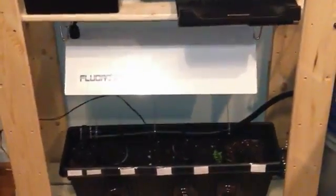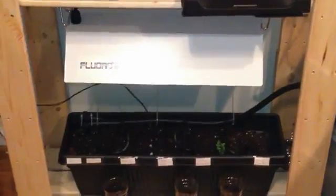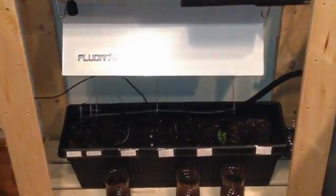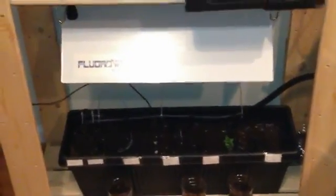I'm back — I realized the last take wasn't very clear, it was really dark. Without the light on I just wanted to show you some of the details of what's going on here with my little Arduino-based automatic gardening system.